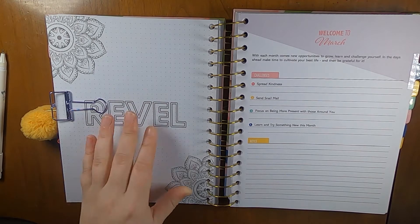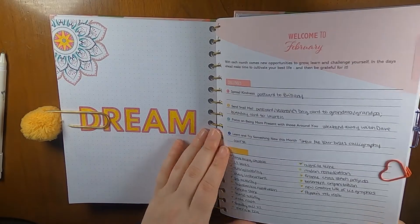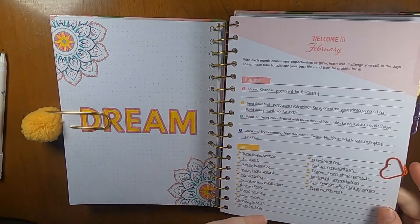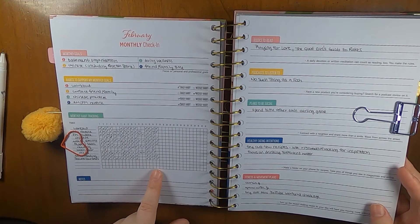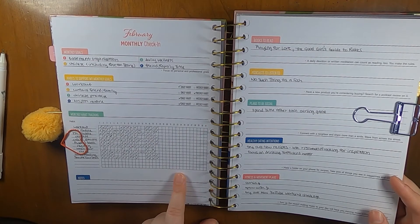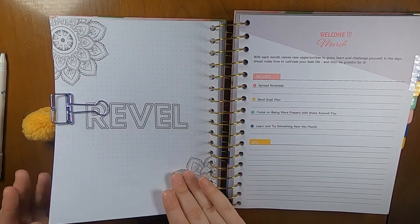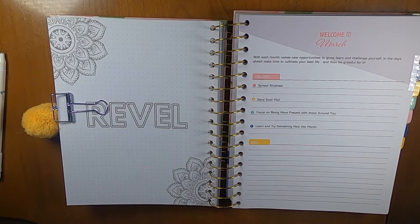For March you can see there's a coloring page on this side. I actually did the coloring page for February, so it's been kind of fun to be able to do that. As you can see I'm kind of in progress on my February stuff — it's the 17th today so still a decent amount of the month left to go. For March I also have all these clips because there's stuff that I can't show, but we're going to see how this goes.